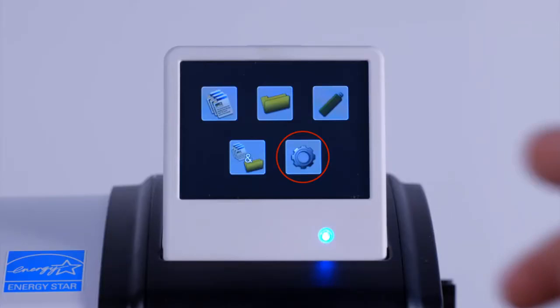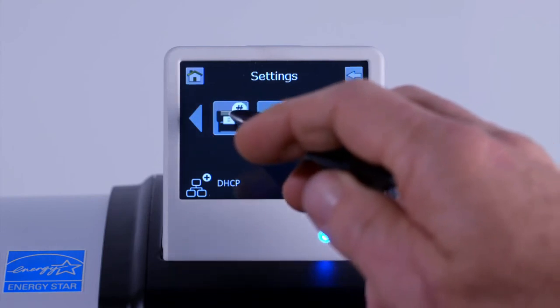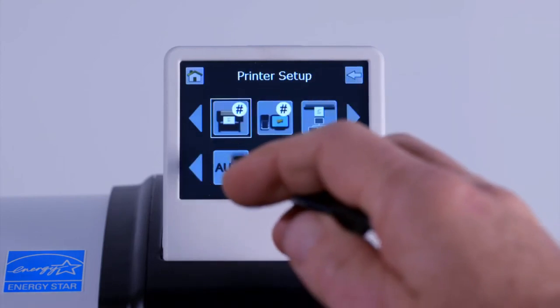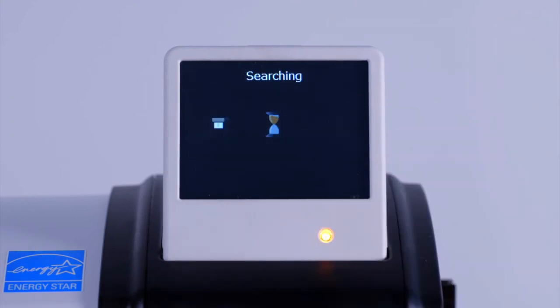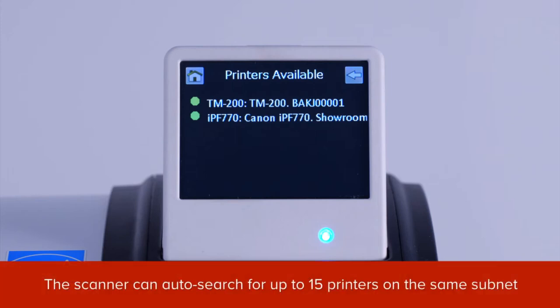At the home screen, tap on the settings button, scroll to the printer icon, tap on Auto, then tap on the tick symbol. When you tap on this icon, your scanner will search the network for available printers. You can see here that the scanner unit has found one TM200 printer and one other network printer. The scanner can auto search for up to a maximum of 15 printers on the same subnet.